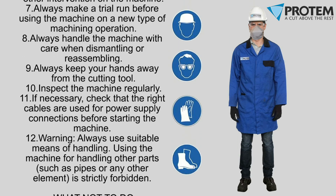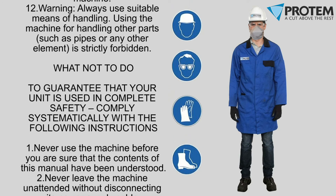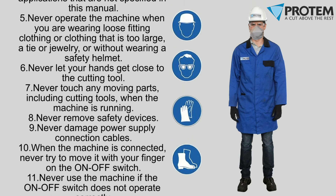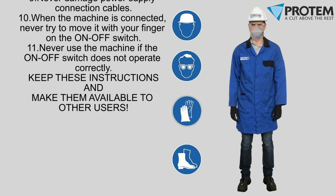Loose clothing and jewelry shall be removed or tucked such that they cannot be snagged by the machine as it rotates. Serious injuries could result if proper safety is not followed.